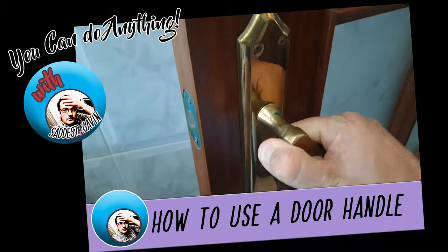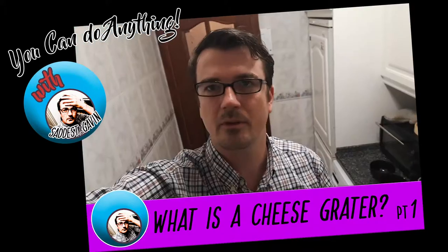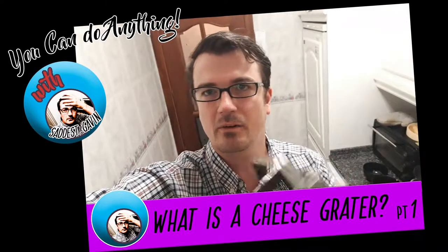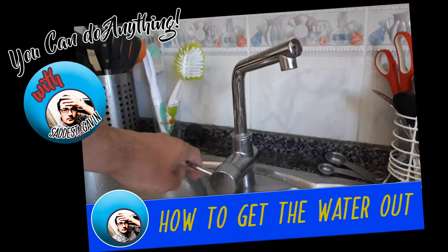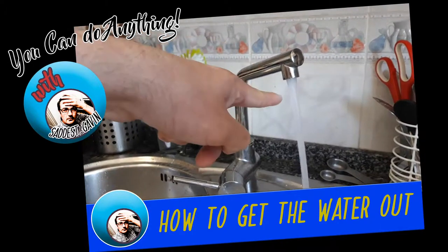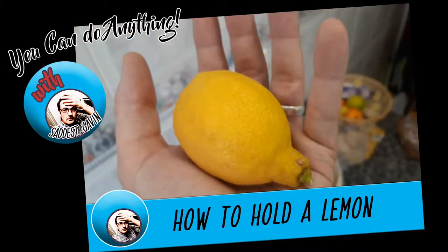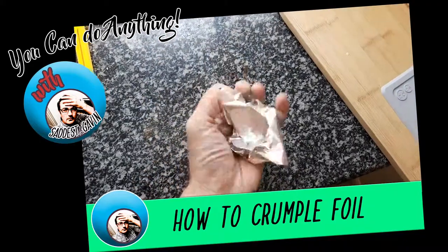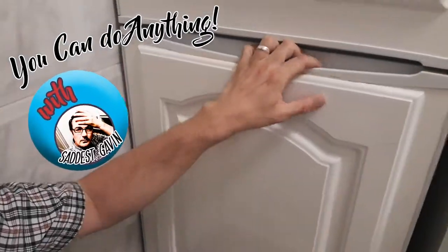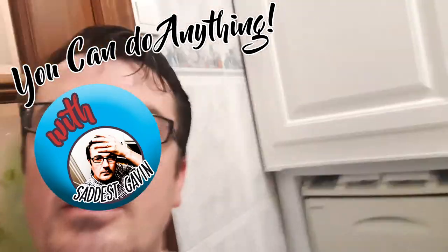Oh, I found it! Okay, we've opened the freezer — very good — and now we can take a look inside.